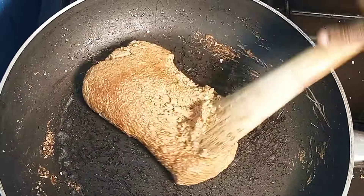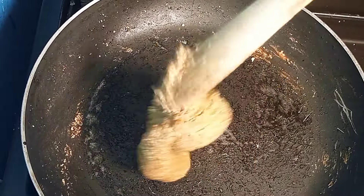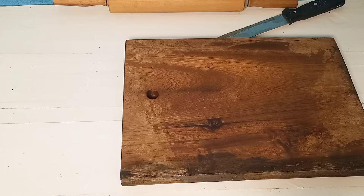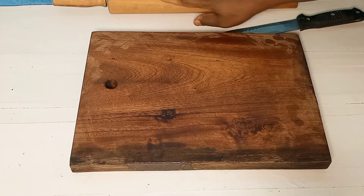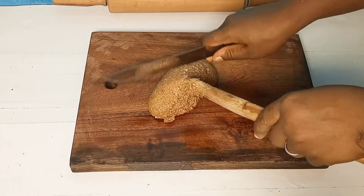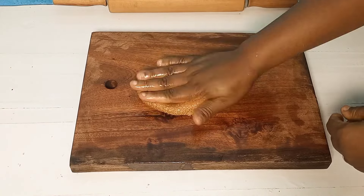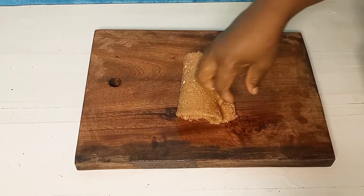At this point it has already started over-browning, but this is the point you need. Turn off your fire — it's ready. Please don't over-mix because if you over-mix it will separate and that is not what you're looking for. Let's go to our work surface. I've oiled the wooden board, and I have my knife and rolling pin. Transfer the mixture onto the work surface and make sure to scoop everything off the pan — you don't want to waste any.